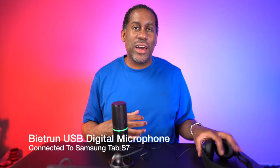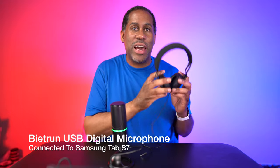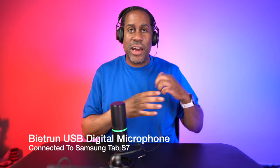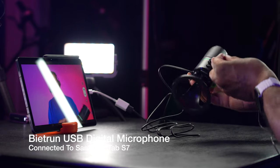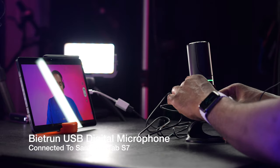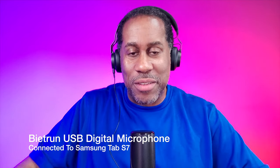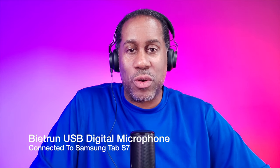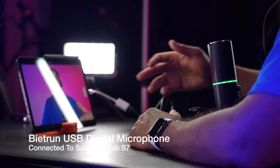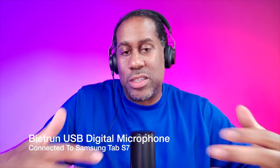Alright, so I went ahead and hooked the microphone back up — we can see the green light is on again. I grabbed a pair of headphones because I want to check out the monitoring and see how well it works. So I'm putting my headphones on and plugging them into the headphone jack on the microphone. What you're hearing right now is the microphone and I am able to hear myself just fine, so I can monitor myself. So if I'm doing a live stream or a Zoom call, I can actually hear what's going on as well as speak and sound nice.